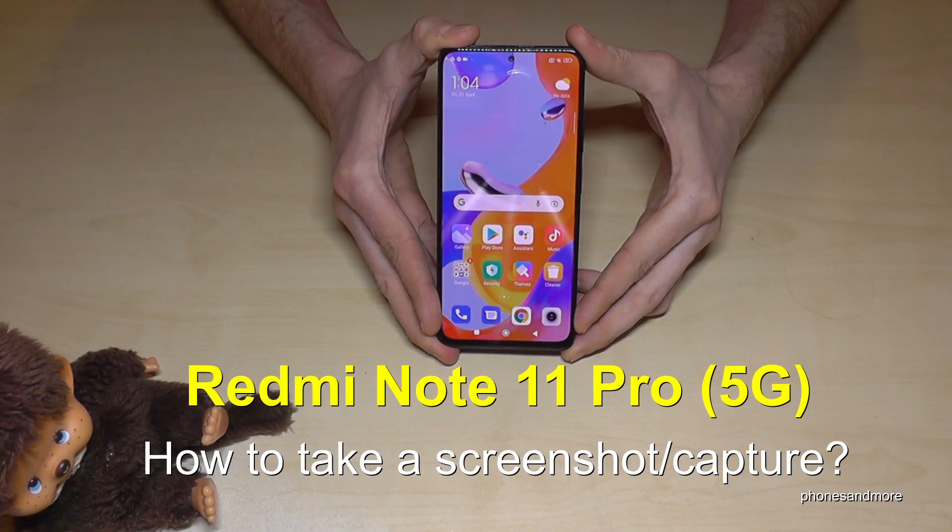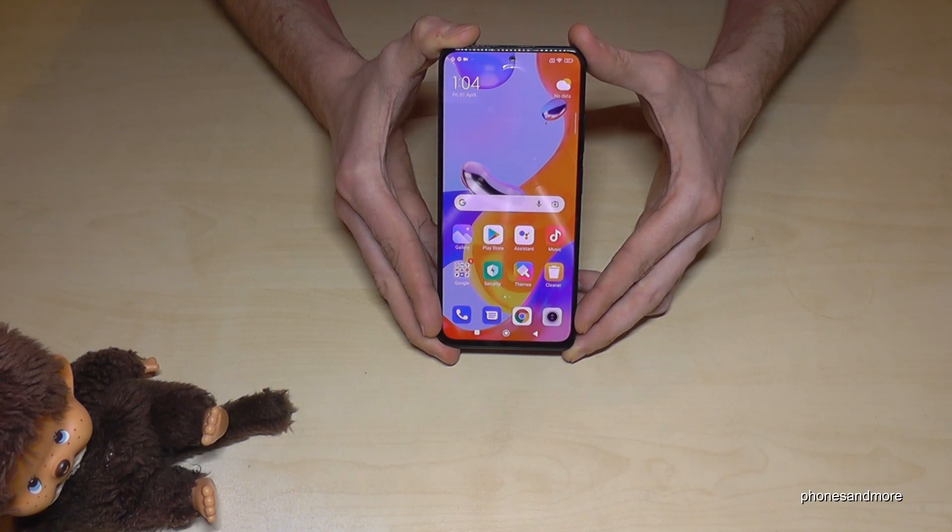Hello everybody. I want to show you with this video how you can take a screenshot with the Redmi Note 11 Pro and 11 Pro 5G. For that we will have two ways.